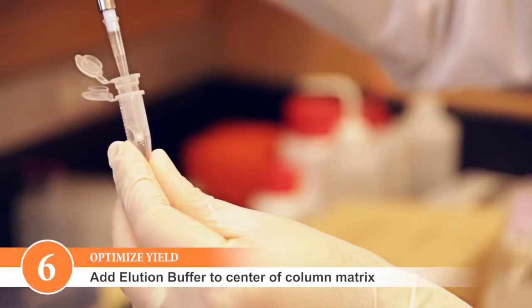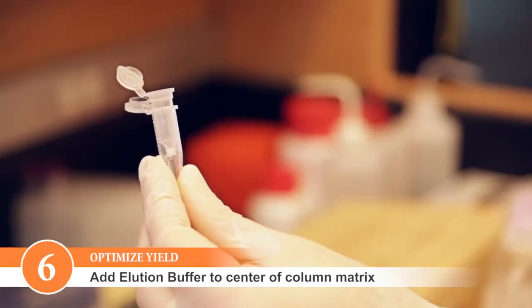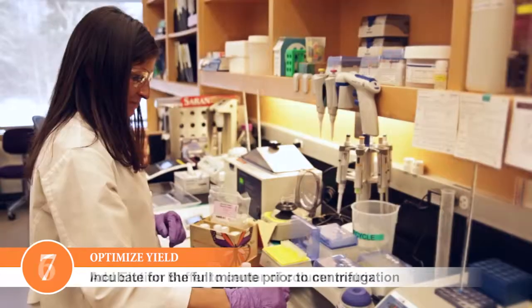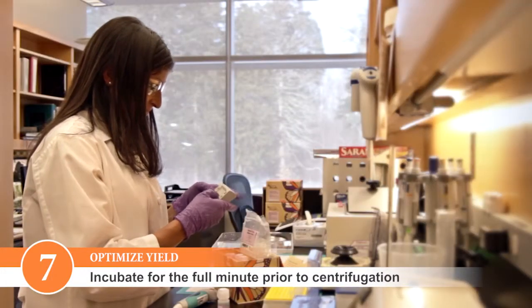Ensure that you add the elution buffer to the center of the matrix without puncturing it. The elution buffer needs to be in contact with the column matrix for efficient elution. Be sure to incubate the elution buffer in the column for the full minute before centrifugation.